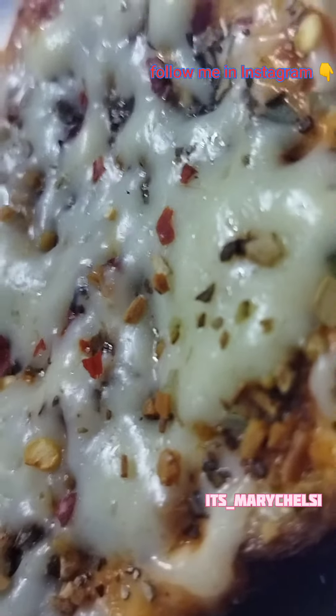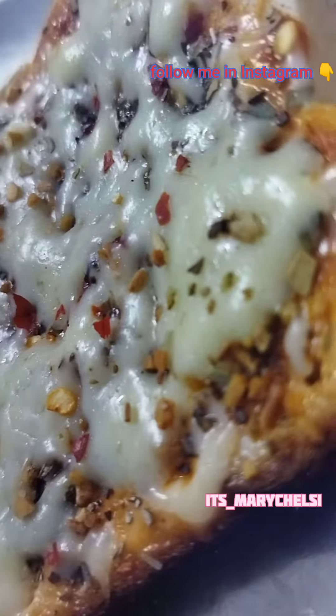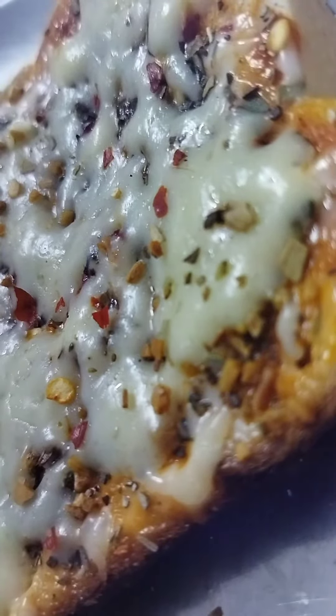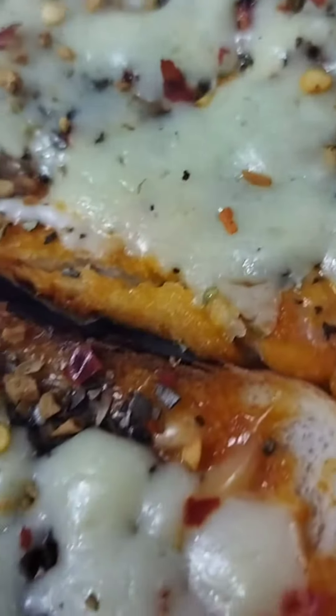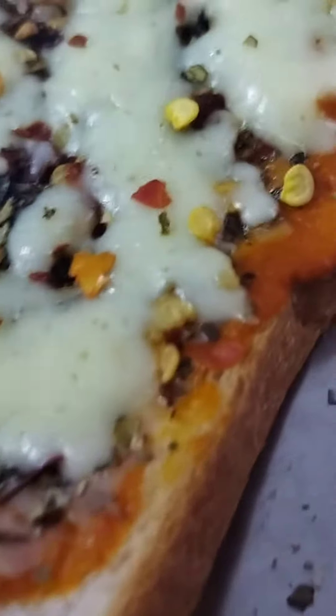Hey guys, so here we are. I have a cute and quick pizza recipe for those people who are outside and don't have pizza bread, which is very rarely available in the villages or cities. I have a normal bread pizza recipe. The normal pizza costs 300, 400, or 500 rupees.